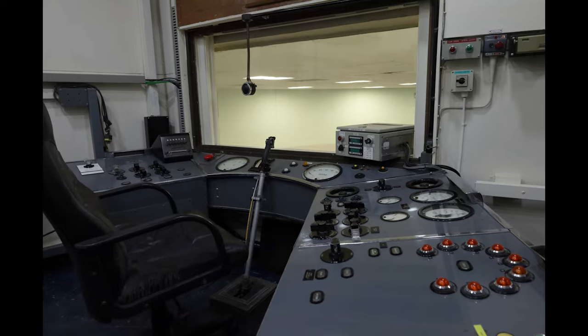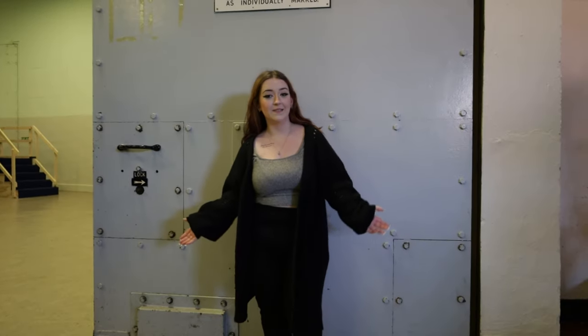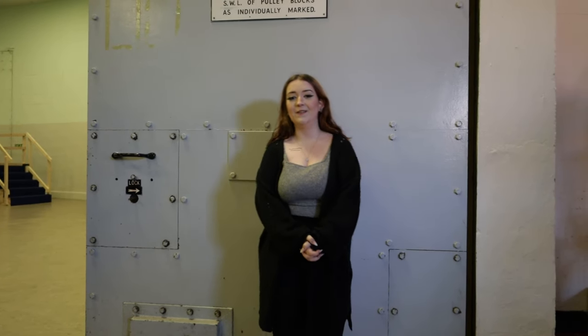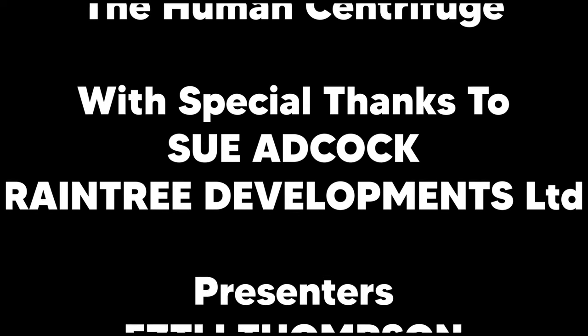The equipment in here is still mostly from 1955 when the centrifuge was built. I have been Esley Thompson and this has been the centrifuge building. I hope you enjoyed it and I hope you learned as much as we did. Thank you very much.